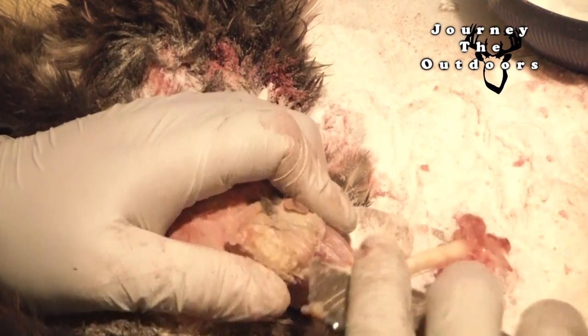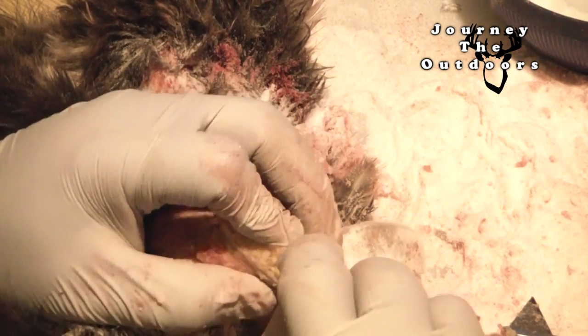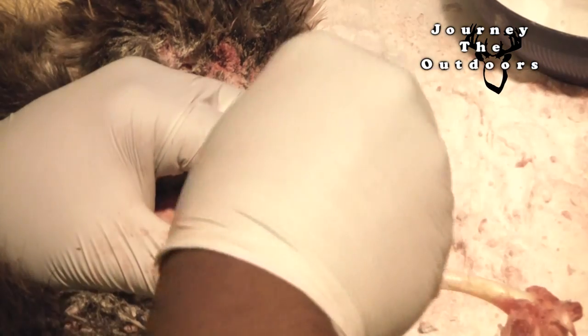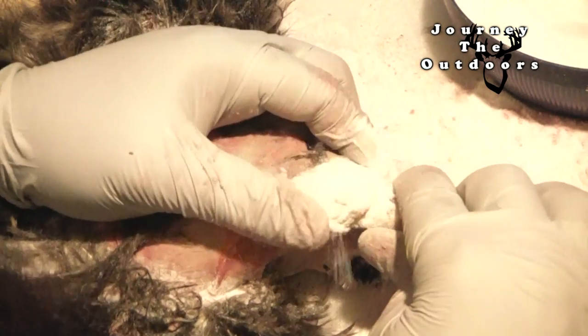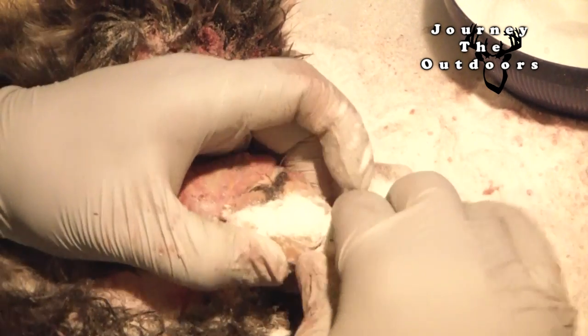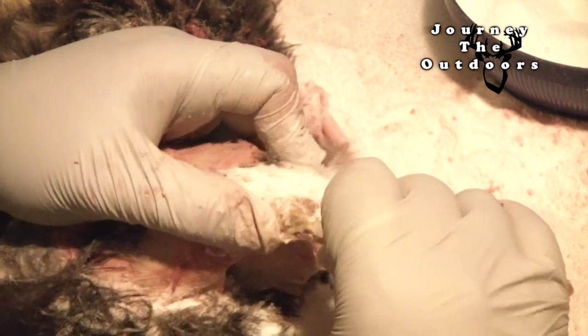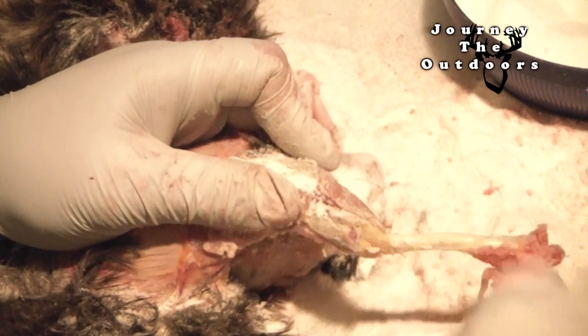Okay, so if you can't get it that way, just turn it over, cut, and then pull. Grab a little borax, just put that over it. Never hurts to put a little extra on there. And then push. It's a combination of pushing and pulling the skin back at the same time.